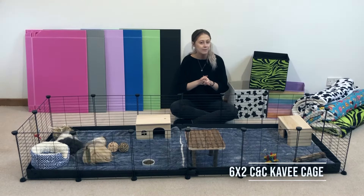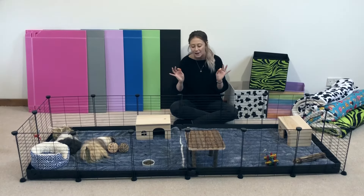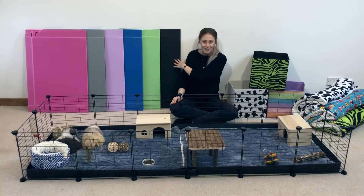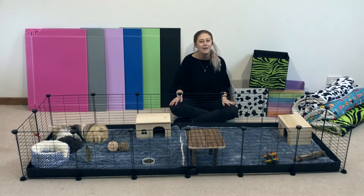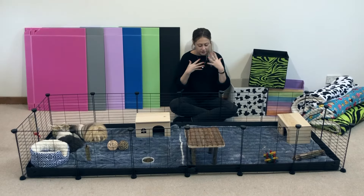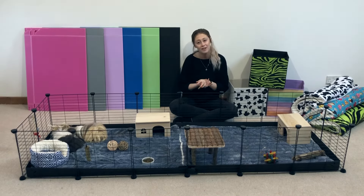Something is a little bit different here, and some people might have noticed it, some people might not have, but there's a new colour. We have the new black Korok sheet. These are brand new, launching, and they are amazing. As you can see, they're kind of mixing with the grids and the connectors — they're a really nice colour.